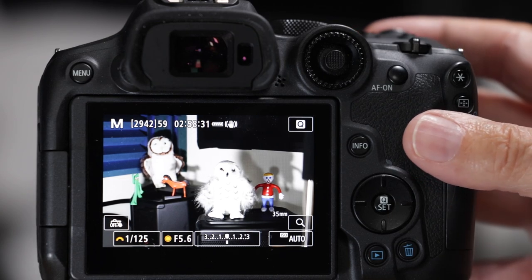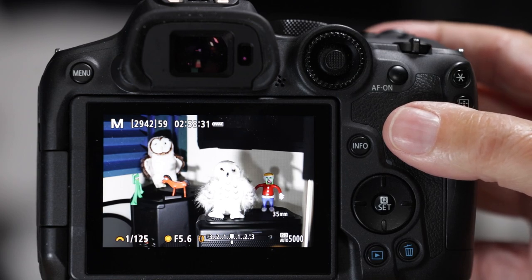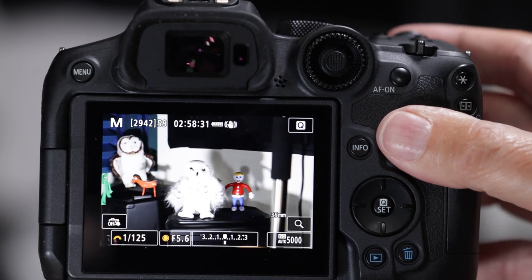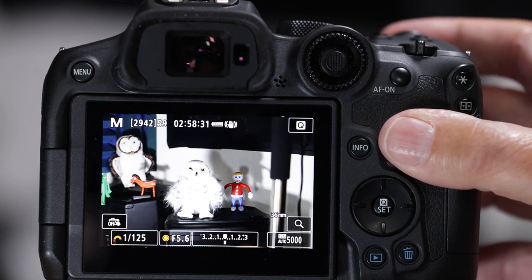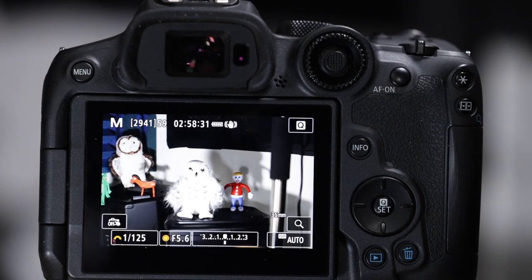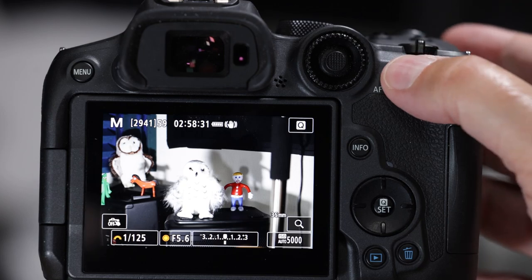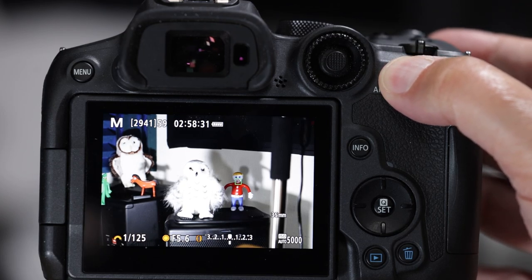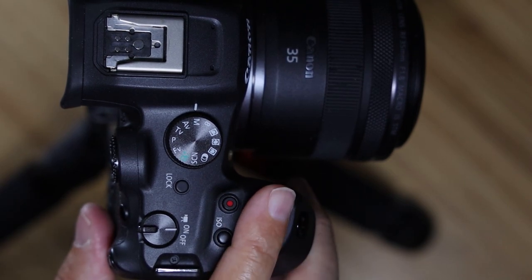The shutter button stock settings: half press will engage metering and lock autofocus on target - whichever of the eight different autofocus points you have called up as default will lock on to the target, and full press takes a picture. The AF-ON button does exactly the same thing. The main dial controls shutter speed - we're not going to mess with that.